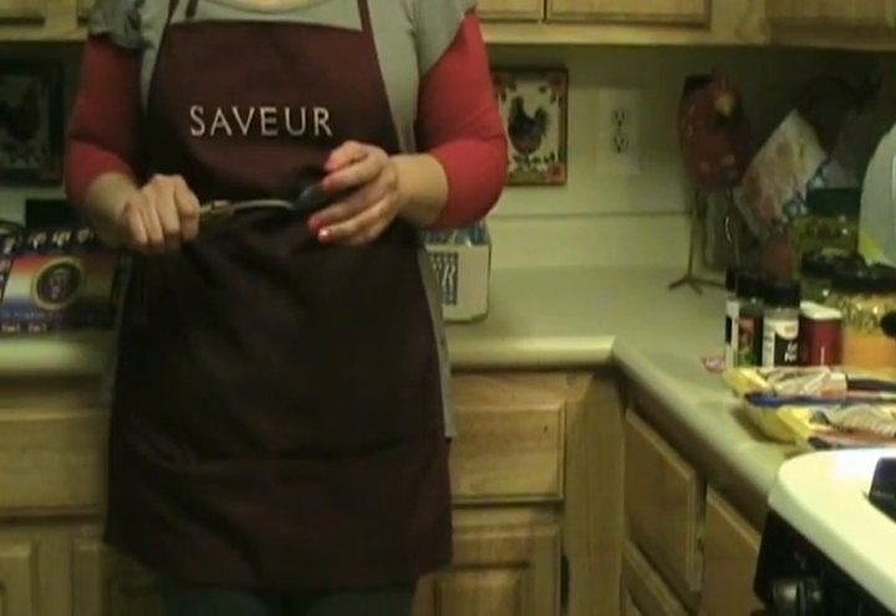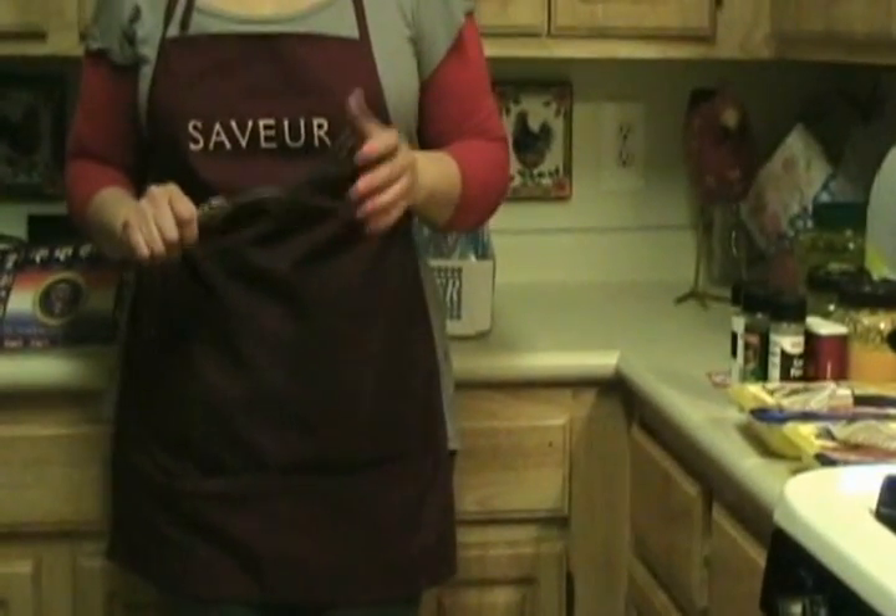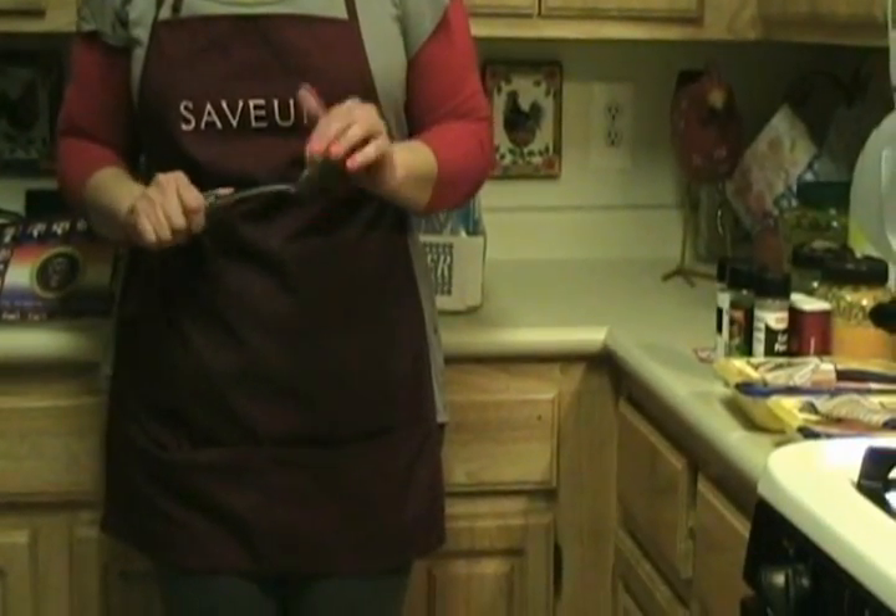Hi, it's Chef Alfie and today we're going to be making chicken empanadas.